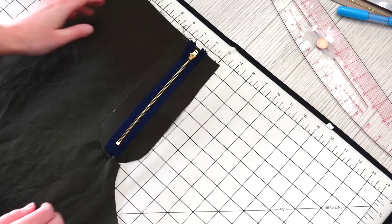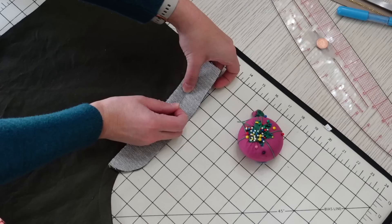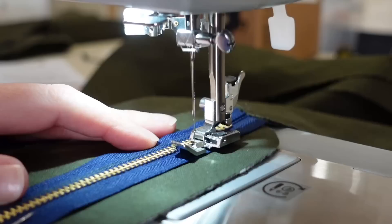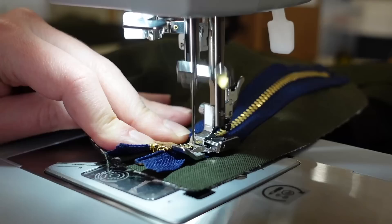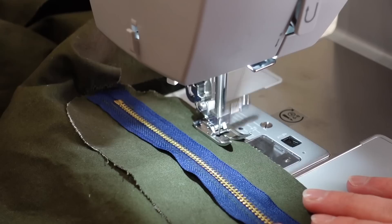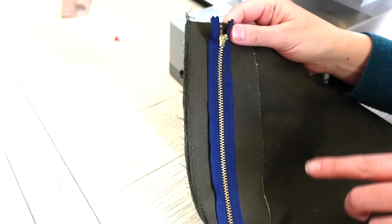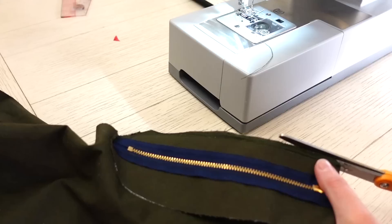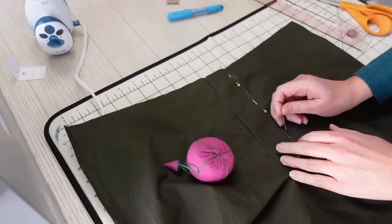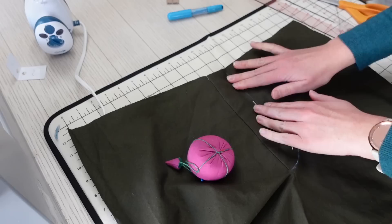Now I can secure the zipper to the other side of the fly. With the zipper laid flat and both sides of the fly open, I flip the fly assembly over — both sides are pressed open — and pin the other side of the fly to the zipper tape. The zipper is face down on both sides now, and I stitch it to the other side of the fly, getting as close as I can to the zipper pull. Since I don't have my serger at my parents' house, I'm using a dense zigzag stitch along the edge of the fly to prevent fraying — basically a faux serger stitch — then trimming off loose threads.